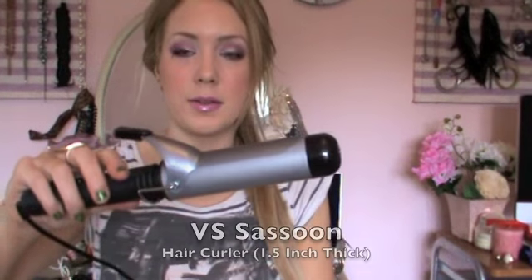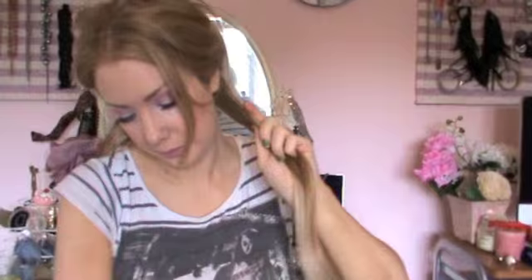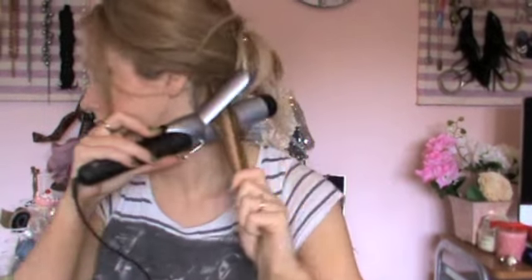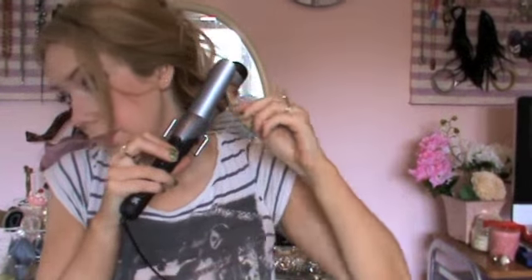I'm using my VS Sassoon hair roller today. This is roughly an inch and a half thick — the bigger the roller, the bigger the curls you will be getting. I like to take the roller and literally wrap the hair around the section. I find this technique works best especially if you have lots of layers in your hair, and the curls are a lot bigger and softer.